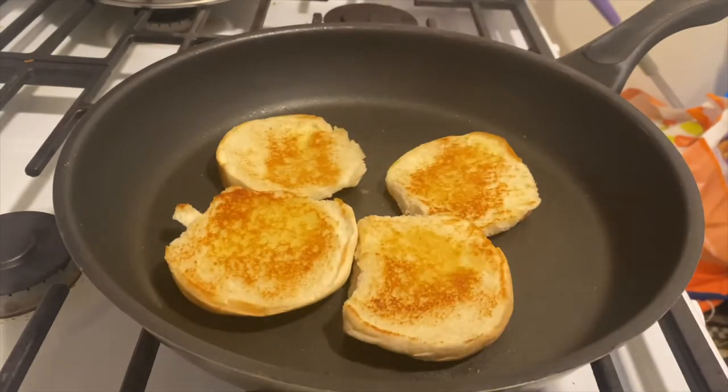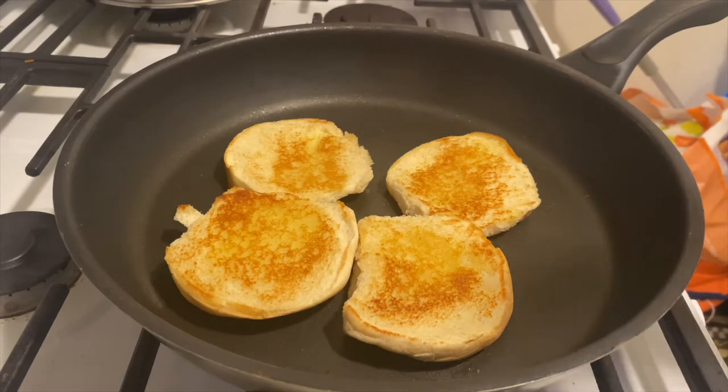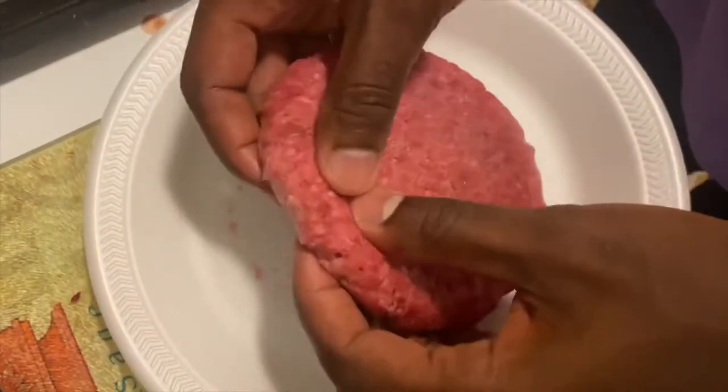I only let it toast for about a minute, then I'll flip it and probably leave it for like a good 20 seconds. I should have probably done this last but I'm only using one pan, so the bread's gonna be a little bit cold and not as toasted, but I'm still gonna enjoy it.